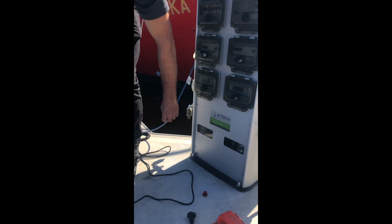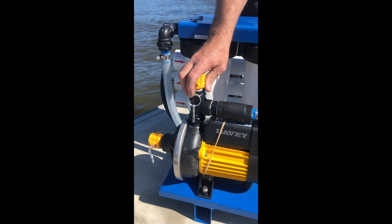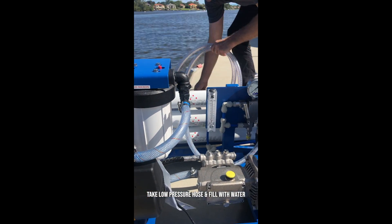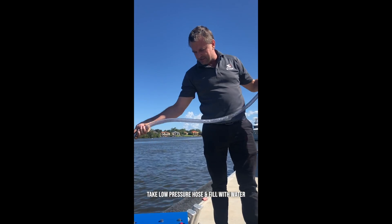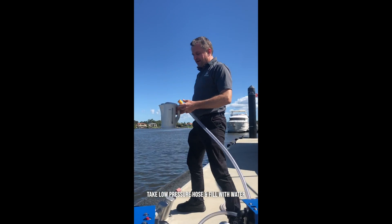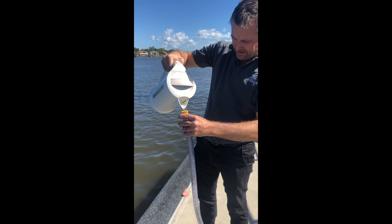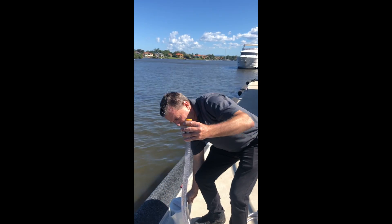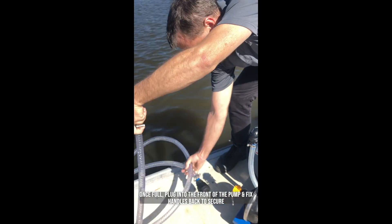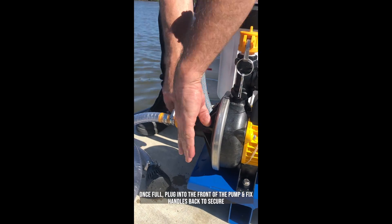In preparation for using the unit, we have to bleed the low pressure pump. This pump needs to be primed — we can't use it without priming it. We're going to take the low pressure hose, which has a foot valve on one end that dips into the water and a cam lock fitting on the other end, and bleed it by pouring water into the hose, filling it right to the top and getting all the air bubbles out. Once full, we bring it down to the pump and plug it into the front, flicking those handles back to secure it.